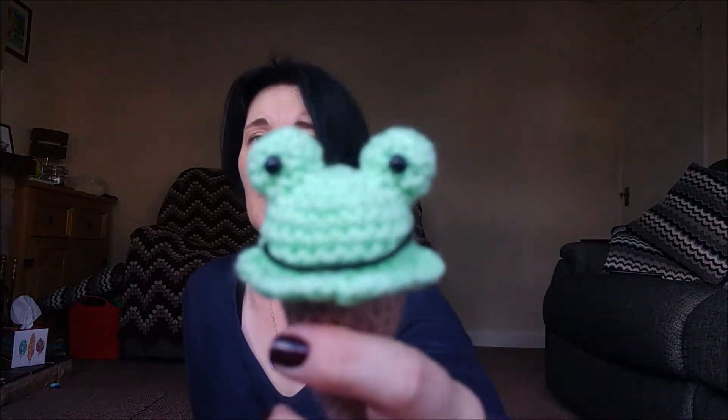The pattern is by 12 Squared Creations — I will link it. There is a bear, a kitty, rabbit, and a frog. Before I put the mouth on, he looked like a monster, then he looked like the lizard out of Tangled. Then I put the mouth on and everyone was like, 'Oh, it's a frog!'